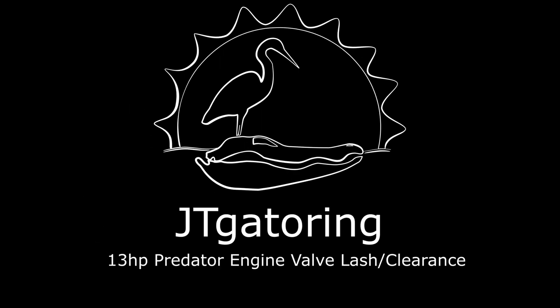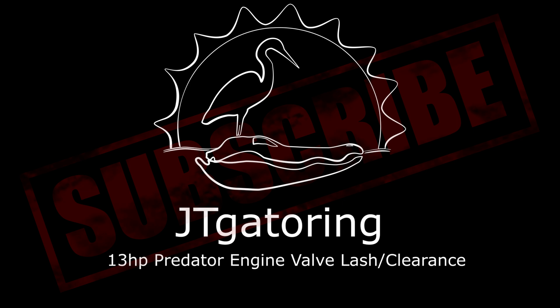Welcome back to JT Gatoring. A little different video — we're inside today. I'm going to be going over valve lash, or valve spring clearance. This is going to be on a 13 horsepower predator engine, and it is the hemi version, so it looks a little different.